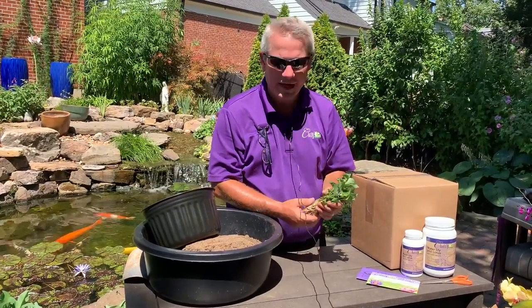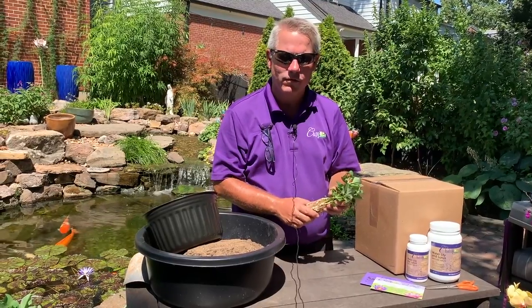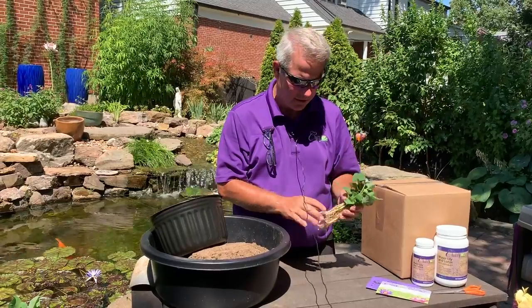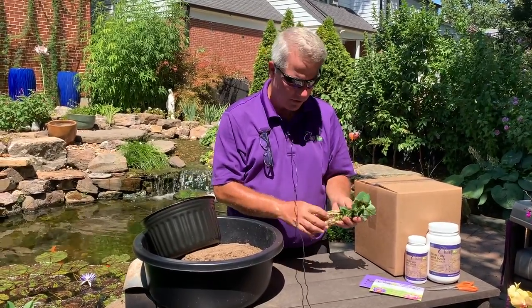Once you unpack your plant, it's time for planting. At Chilili, we send all our plants bare root. What does that mean? When the plant is growing in the greenhouse, we pull it out of its container, hose off all the soil, and send that plant to you with bare roots.